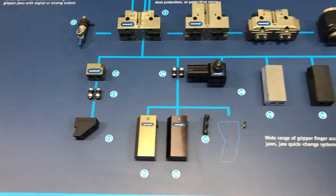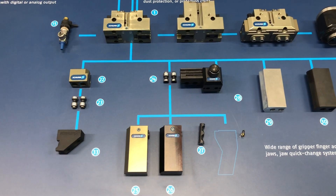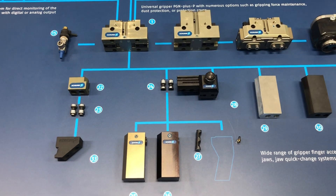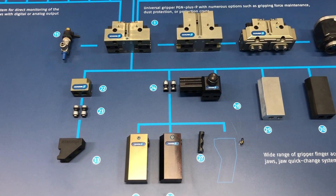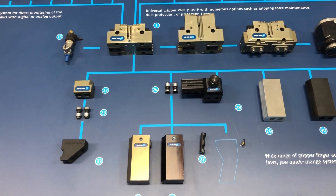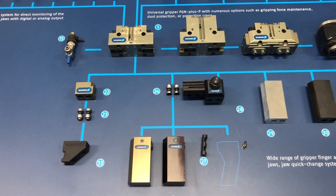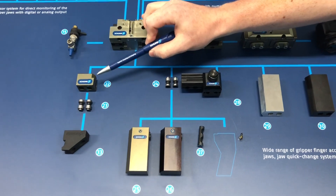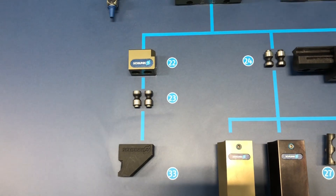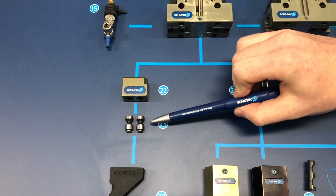Not only do you have a number of different options for mounting to the base, but you also want to be able to change those fingers. With gripping fingers, it's probably one of the most important aspects because there's so much variability—your part is always going to be different, and those fingers are usually designed specifically around that part. Sometimes you want to change fingers if you have batch sizes. Here we have the BSWS-B system, which is a mountable block that goes on the gripper jaw. It works directly with the BSWS-A, which is a pin that mounts to the finger and can be inserted into this locking block.